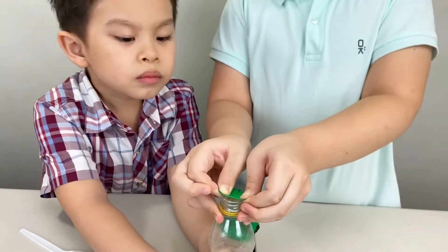Now we wrap our balloon on our bottle. Now pour the baking soda into the bottle.